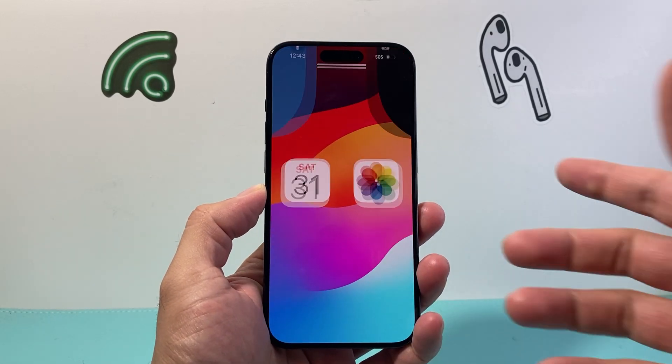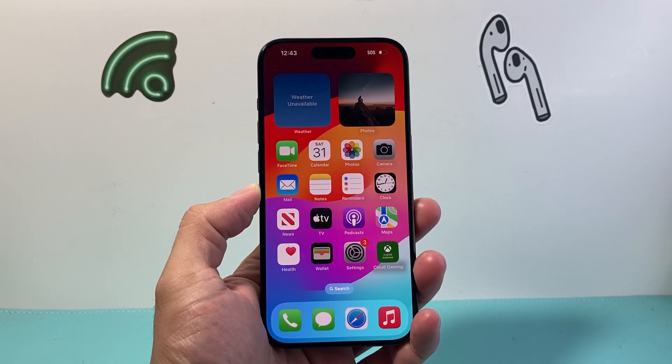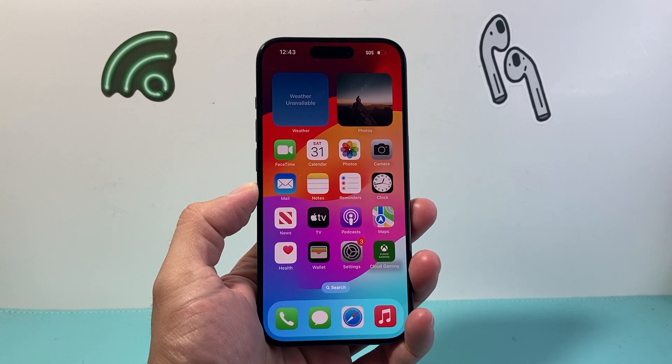Hey everyone, Technomancer here with a video for you guys. In today's video I'm going to show you how to force a reboot on your iPhone. So let's get started.